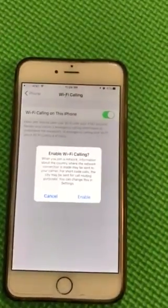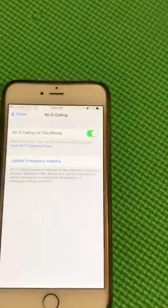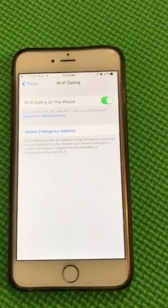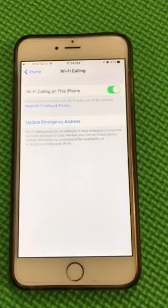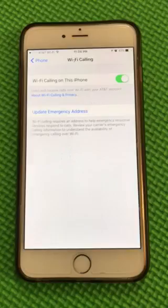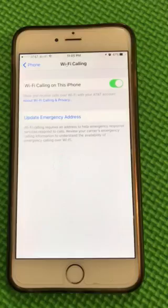When you enable it for the first time, it will ask you to update your emergency address. That's very important because that is the address first responders will see when you call 911 while using the Wi-Fi calling feature. Make sure you have that address correct.